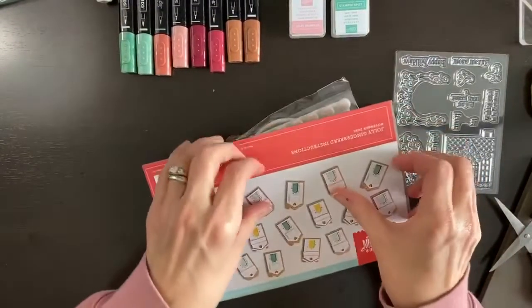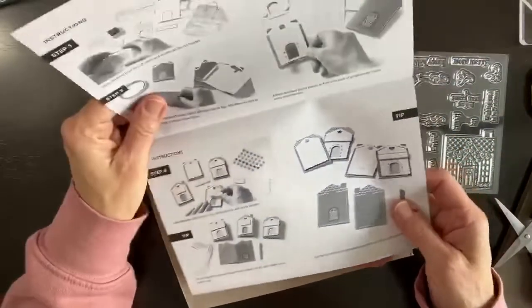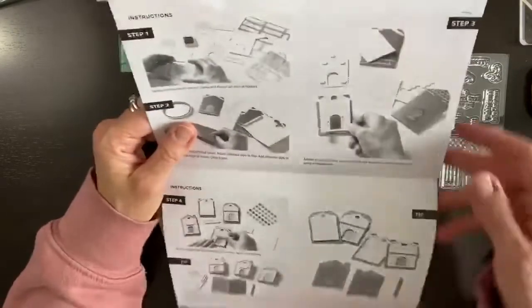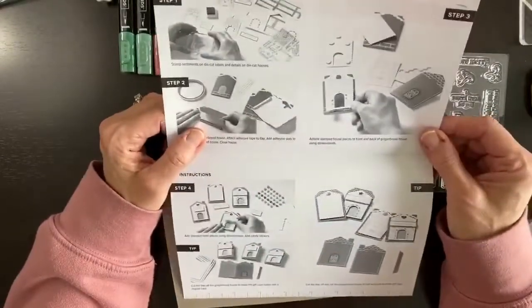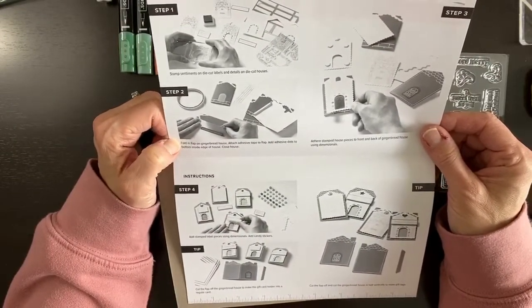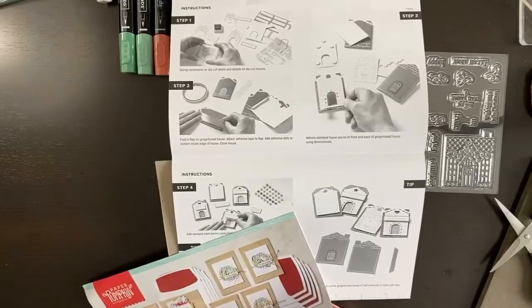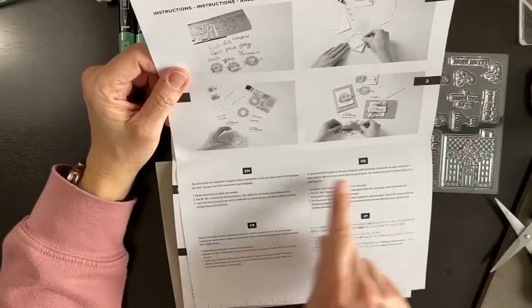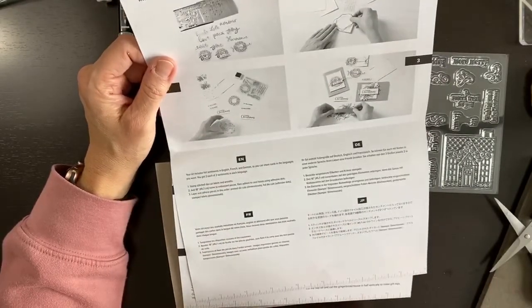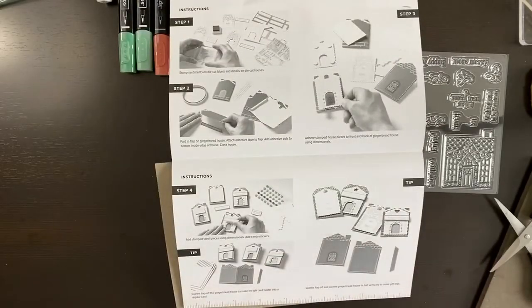They always give you directions, which is super cool. It's actually better than normal — I can read this without my glasses. I think they went up a font size. Last month's directions were done differently because they were doing it in Europe and Japan.